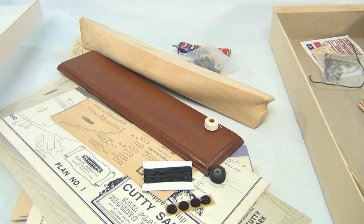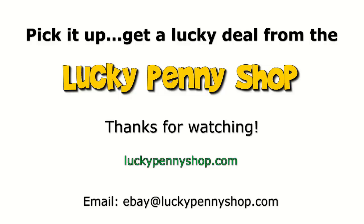That's all it is — it's the Cutty Sark model. Thanks for watching our eBay product video, and always remember: if you see a lucky penny, pick it up.